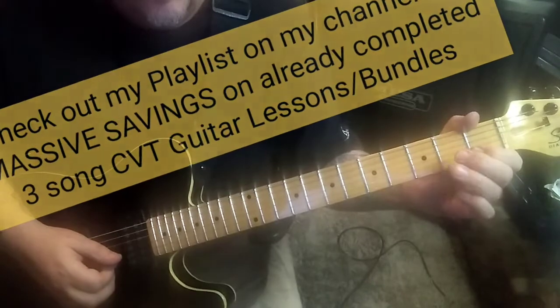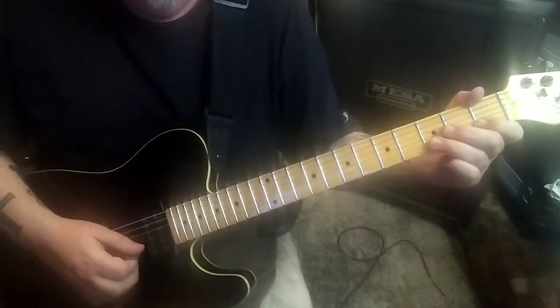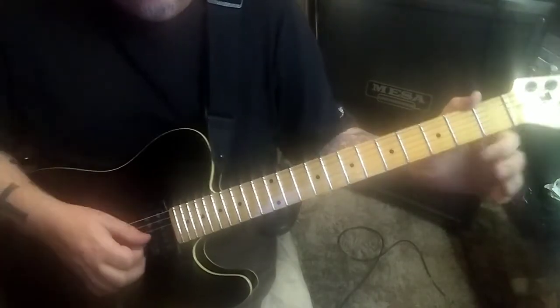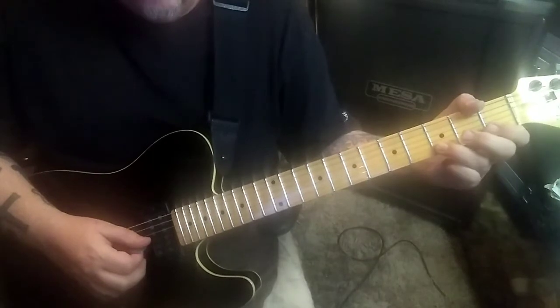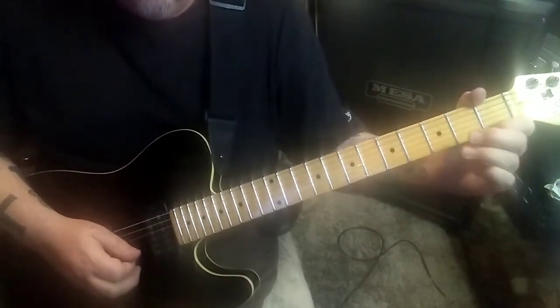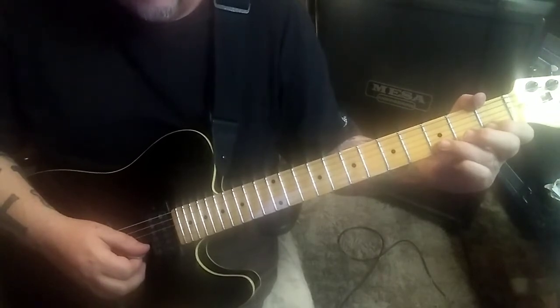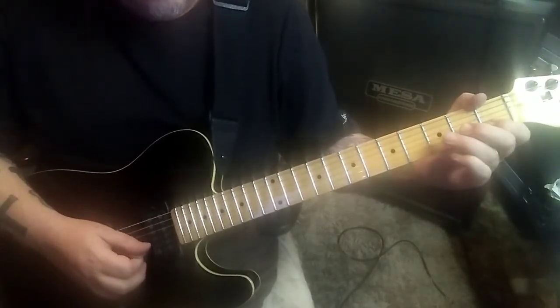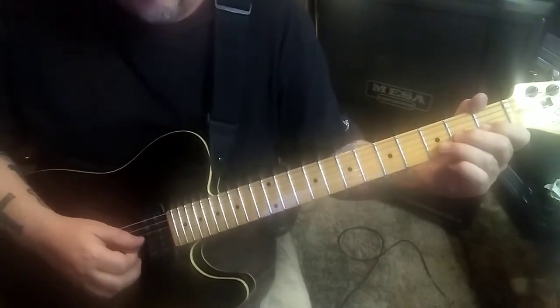Go down-up-down, down hammer three - so it'll be down-up-up, down hammer. Open G down-up-down, three bend up-down. Then pull off to one and open on the B, so it's one pull open B, two G.